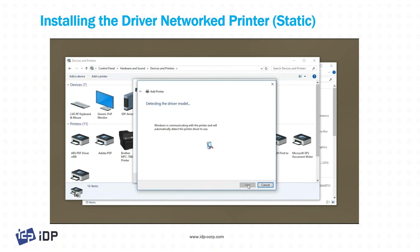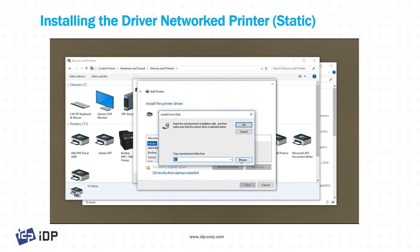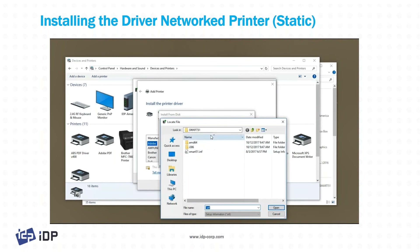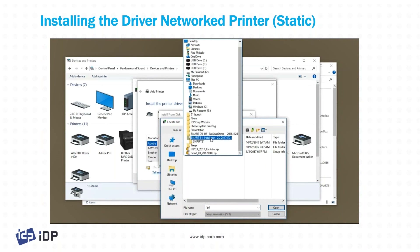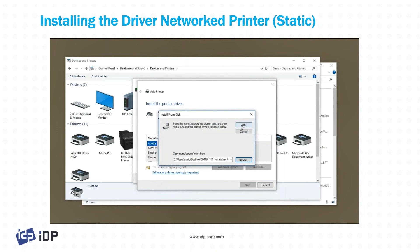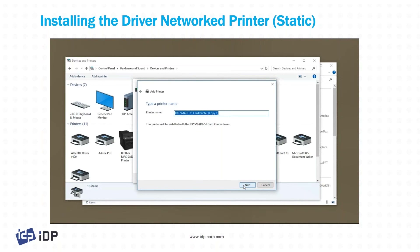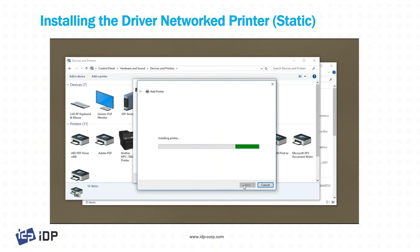It's a standard network card — we're detecting the printer module. This may take a little extra time. Then just click the 'Have Disk' button and browse to the CD, go to the Smart 51 installation CD, the Smart 51 folder, then the INF file and click OK. Once that's installed, you're ready to print.